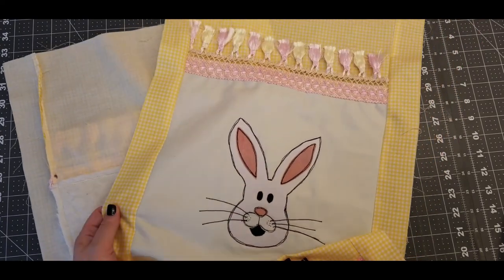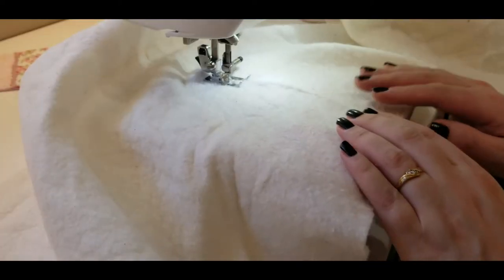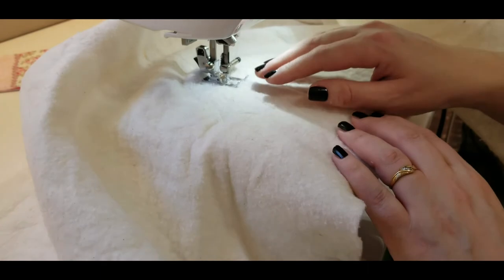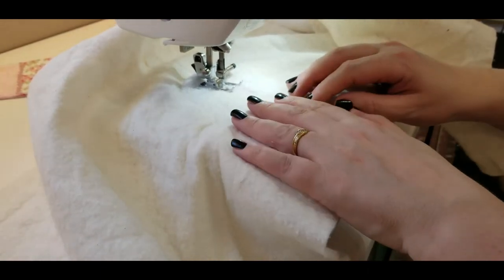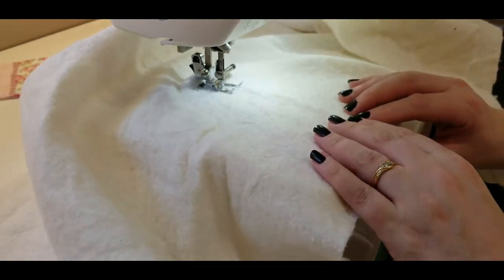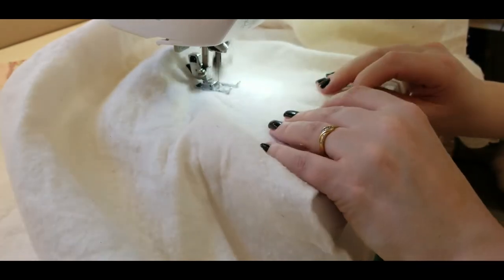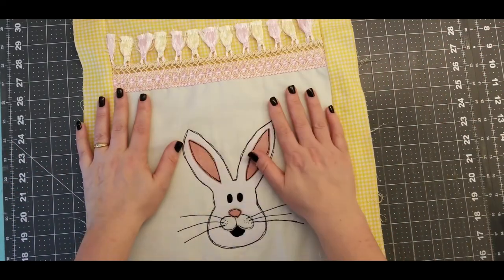All you have to do now is cut a piece of quilter's batting — that they would use for quilting — to the length and width of the table runner, and also cut a backing. I'm struggling to find a piece of batting in my sewing room, so just to let you know that you can join two pieces of batting together and I will link that video in the description box below.